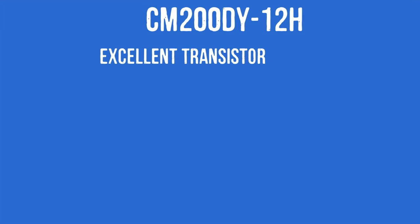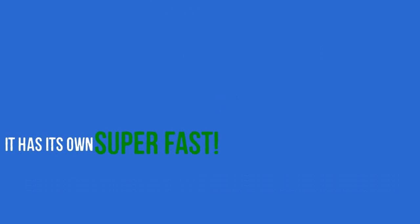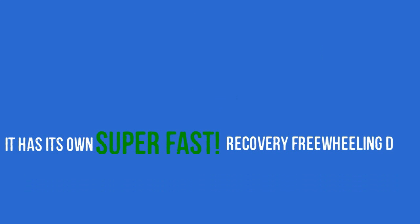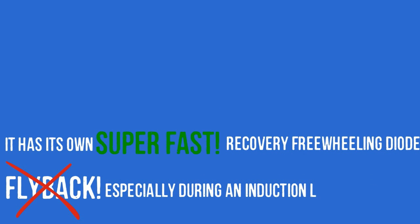The CM200DY12H is an excellent transistor module for high power switching applications like AC motors. It features its own super fast recovery and freewheeling diode to help eliminate flybacks, especially during the inductive loading process.